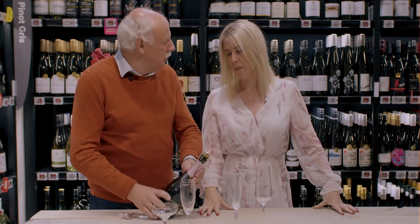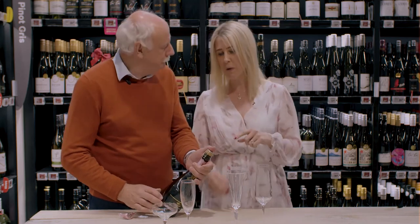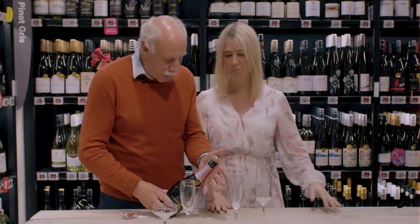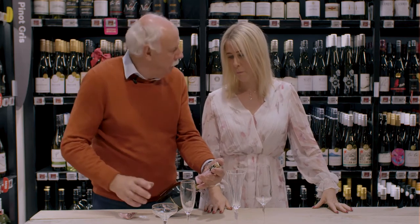Try and keep the foil on the rest of the bottle because it makes it look nice. Now, cage on or off? Cage on — exactly. A lot of people, when they take the foil off, rip the cage off too, but it needs to stay on. Hold the bottle on an angle, that way you've got the most surface area for the gas to come out, so it's not going to pull all the wine out when it comes out.